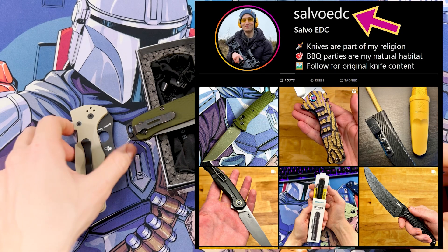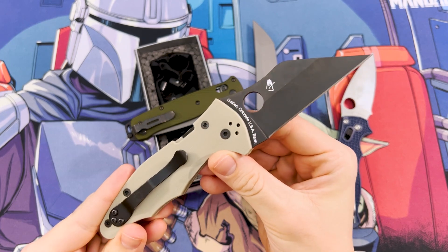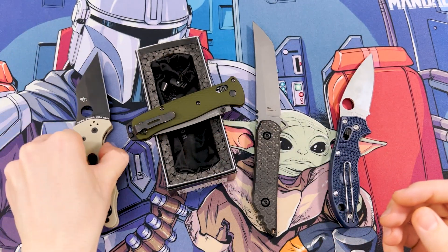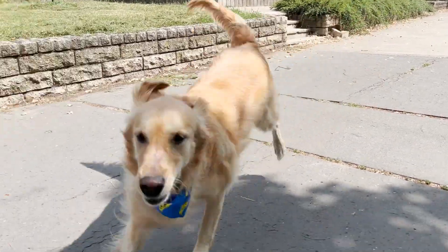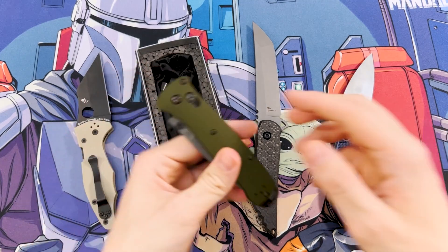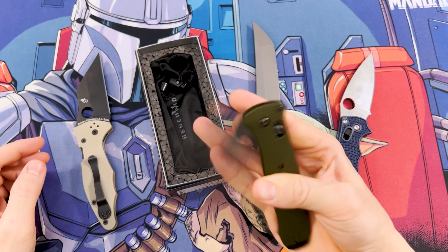Hey everyone, welcome to Solvo EDC. In my last video we were talking about a wharncliffe blade and it made me realize how much I love tactical knives, so today I returned with another one. And I just wish my dog could do the same in the dog park, I would have a lot more knives. This is the Benchmade Bailout with green anodized aluminum handles, a cerakoted grey M4 tanto blade and black hardware.